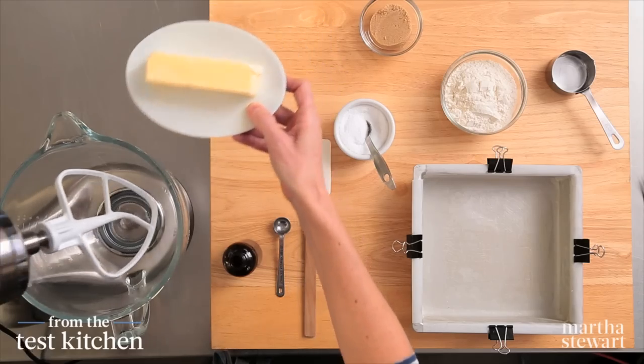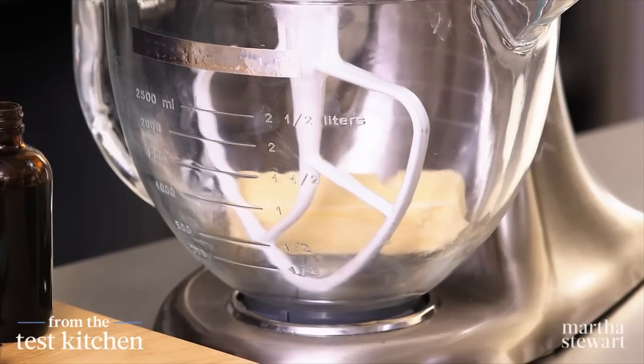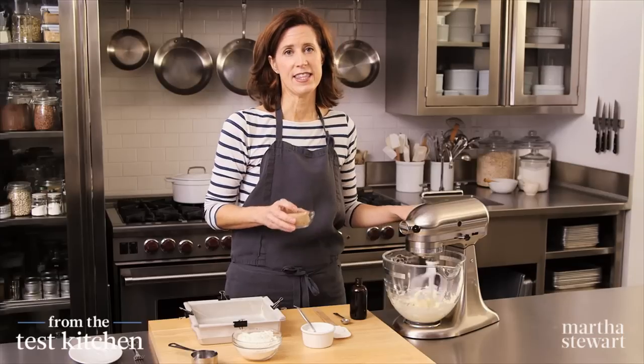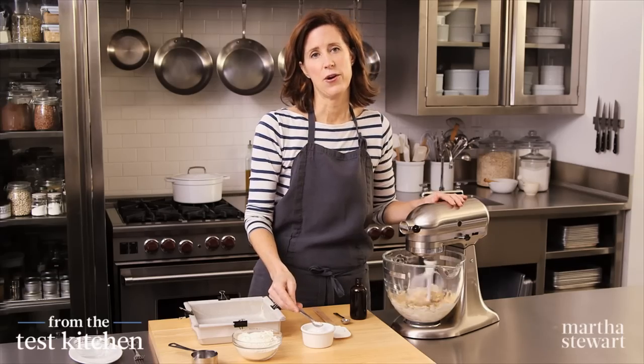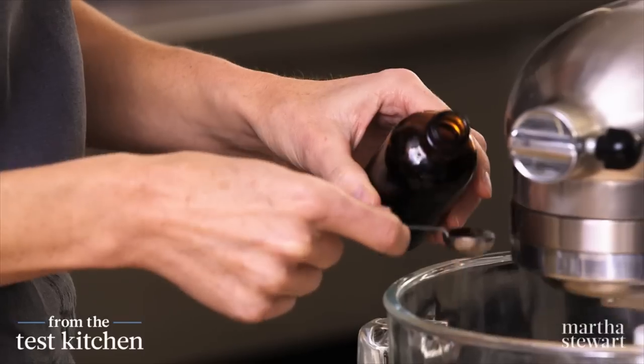To get started, we're going to do the shortbread base. A stick of unsalted butter, softened. One-third of a cup of light brown sugar — this is going to add a really nice molasses, caramely flavor to the shortbread. Half a teaspoon of salt, which always brings out those great buttery, sugary flavors. And half a teaspoon of vanilla extract.